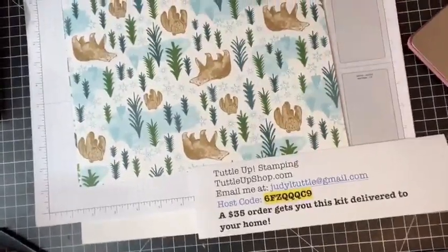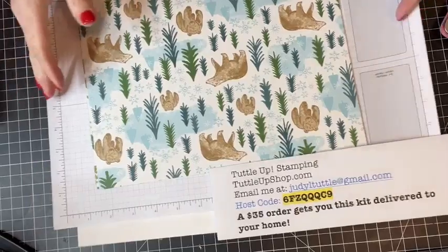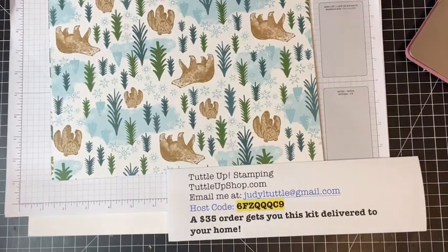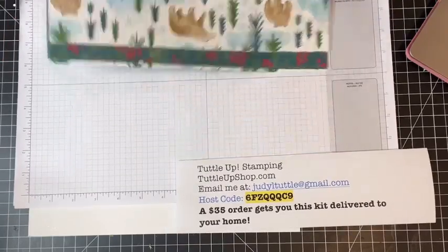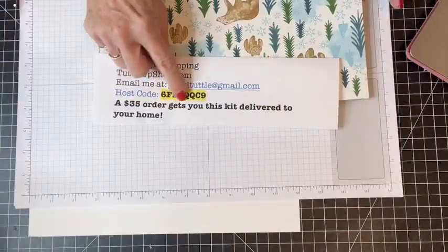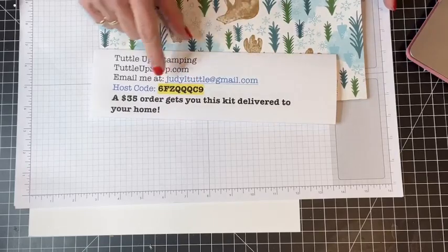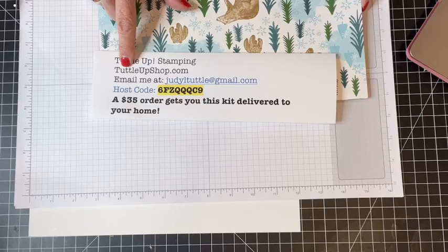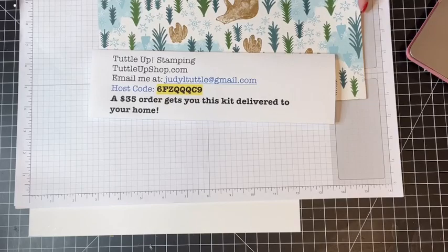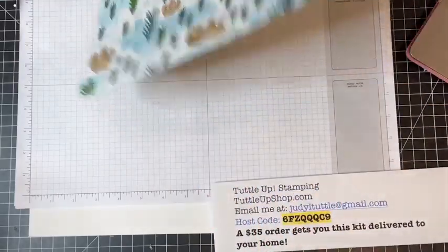I'm happy to send you a kit that has everything you need to make two of each of these cards. You will need to place an order of $35 or more in my online store and use host code 6FZQQQC9. Go to TuttleUpShop.com and use that hostess code so I know you watched this Facebook video and would like a card kit. Everything I'm using today is still available in the Holiday Catalog.